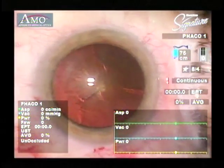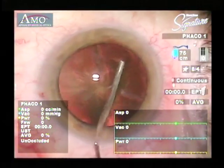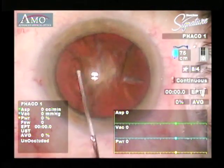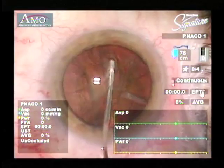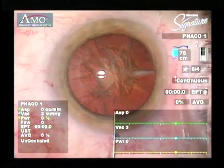Next we perform hydrodissection. With hydrodissection, we really create this cortical cleavage that allows you to move the nucleus. You place fluid that lifts the nucleus slightly, then you tap this down, and this frees the nucleus so that during the case you can place very little stress on the zonules.